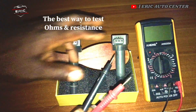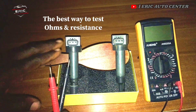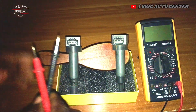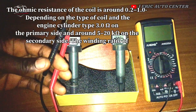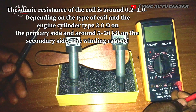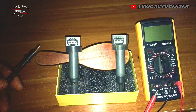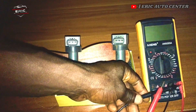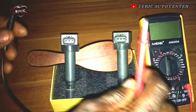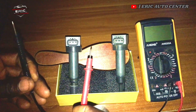Ignition coils come in different dimensions — we have 3-pin ignition coils, 2-pin ignition coils, and 4-pin ignition coils. With this multimeter, the first thing you have to do is set the probe wire to the ohms position, which is always here, and then the black wire to the COM port. That will enable you to get the correct measurement.